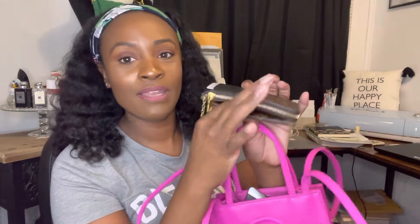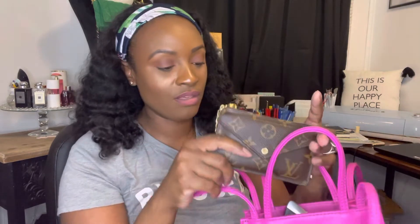My retro card holder — I typically use this whenever I am carrying a small bag. It has the card holder, you can put money in it, unzip it and put other stuff inside, and put cards in the back. My full-size wallet does not fit in smaller bags, so I use this instead. It fits in the Telfar pretty good.